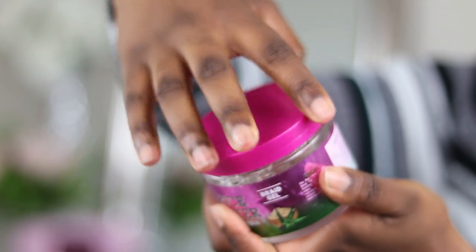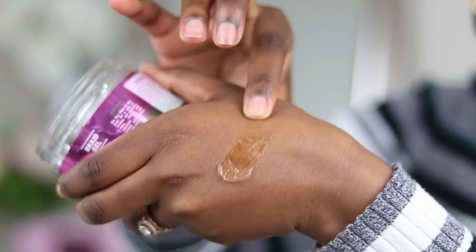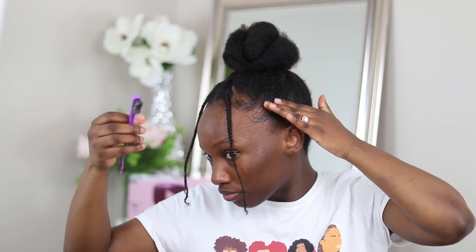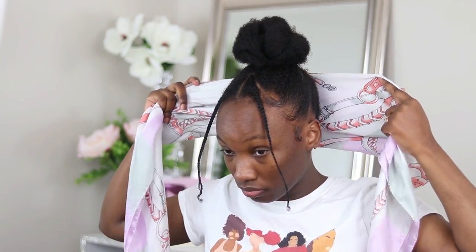I'm going back in with the braid gel, this time on my edges. I want to show you guys the consistency of this product — even though it's a braid gel, the consistency is more like an edge control, which I think is perfect for edges. It has a good amount of hold and I'm able to mold my edges however I want, so I absolutely love that about this product.